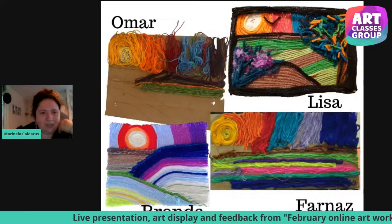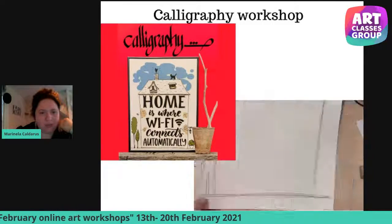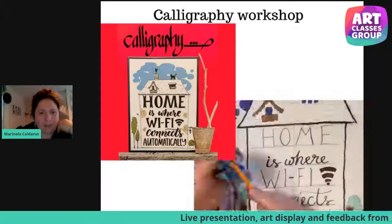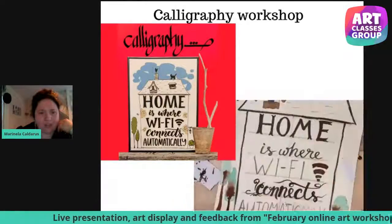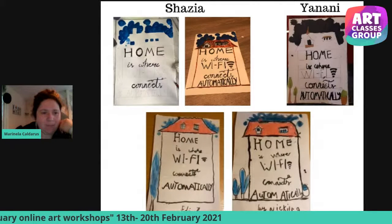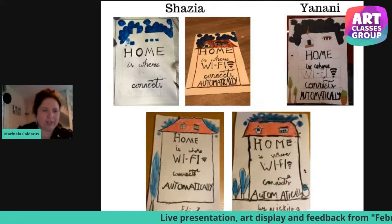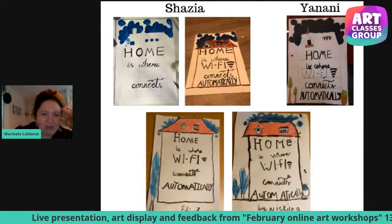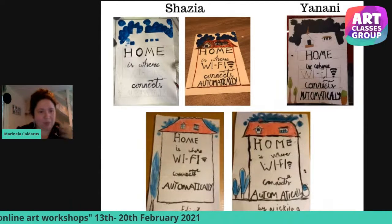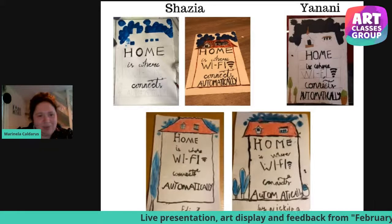Let's see the next workshop from our program: calligraphy. We did a replica of an illustration with a focus on calligraphy writing. It was a good practice to get an idea of different fonts and different materials. Here are the artworks from our students — from Shazia we have the before and after, from Yanani it's still a work in progress, and we have the same from two brothers, Nikita and Eddie. I'm really happy that this workshop helped many people discover the art of beautiful writing.